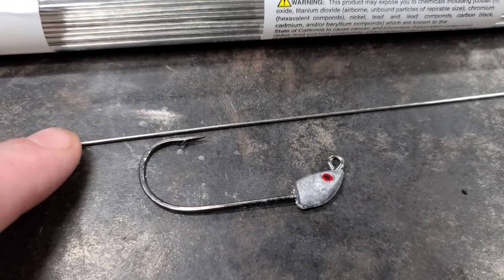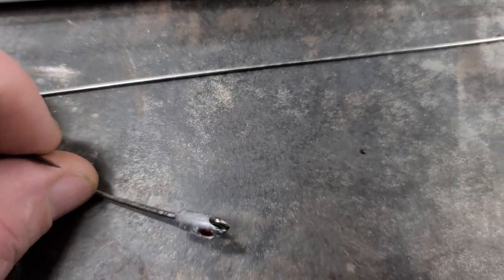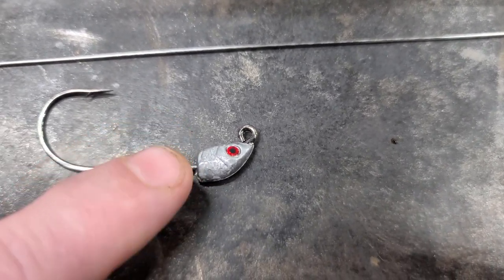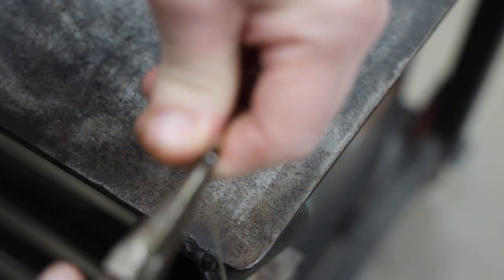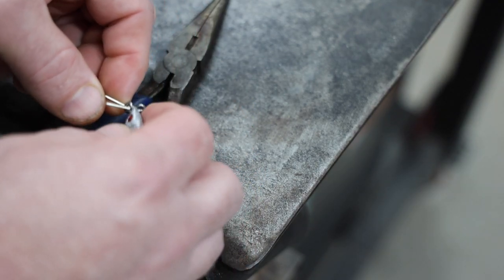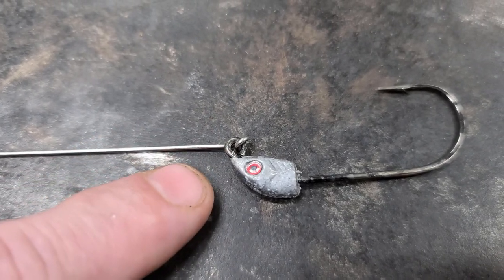Our first step is we're going to take our stainless steel wire and attach it to our jig head. Don't worry about it being super strong. All I'm doing is wrapping mine around and closing it up. We just want it secure — it doesn't have to be super beautiful. You see how I got it wrapped around just one time? You just need to secure it so it can't come off.